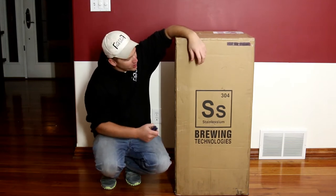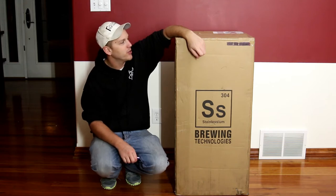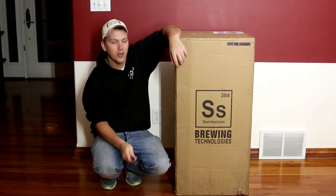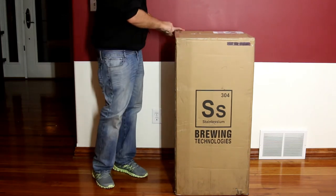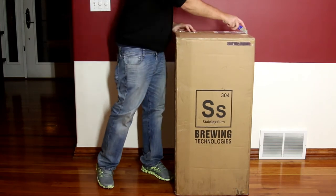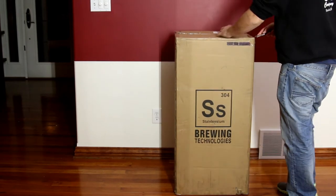Hey there, Justin from Reaction Brewery Company here. We got a box to open. We're not down in the brewery, we're upstairs today. I didn't feel like dragging this heavy box downstairs tonight, so we get to open it up here.